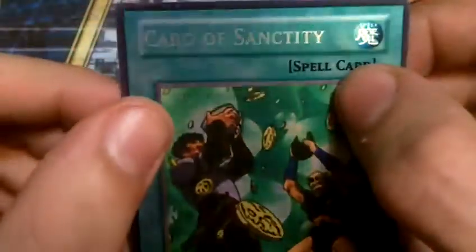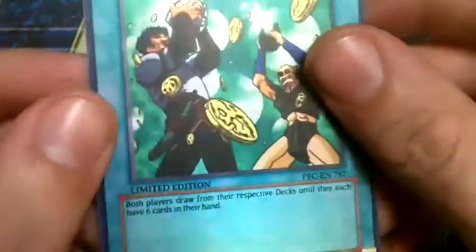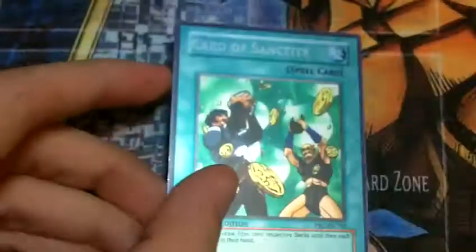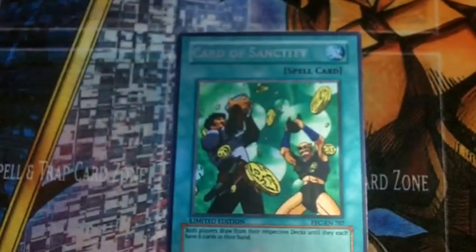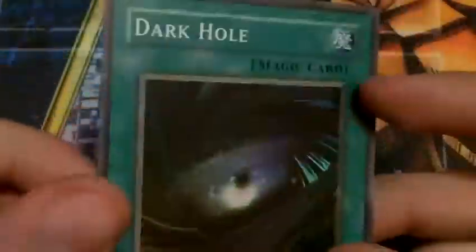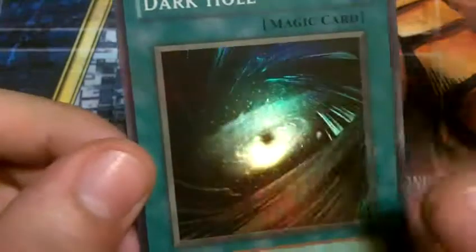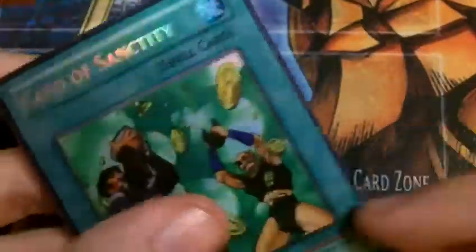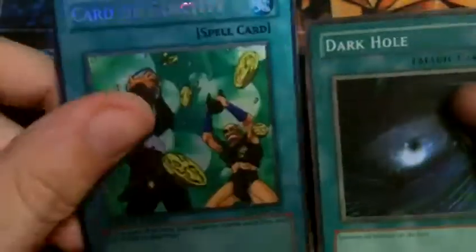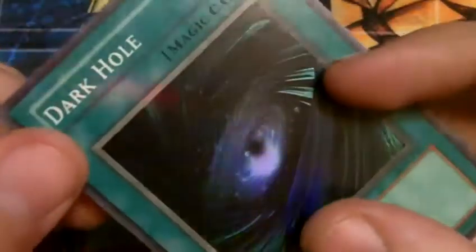He did put a hollow foil name, almost like a secret rare name — that's kind of cool. Even the attribute sign is kind of foil; the entire card is foil. How does it compare to an actual foil card? While it is definitely super rare and you can see it's holographic, it's not quite up there with the genuine card. Here we have an LOB Dark Hole, super rare — you can see how shiny and reflective that is. The Orica is foil, but just kind of barely foil.